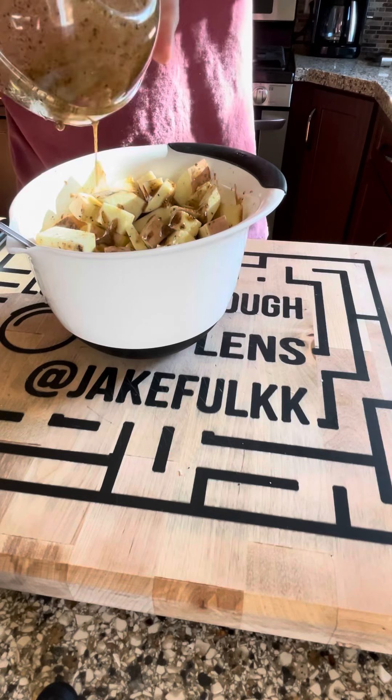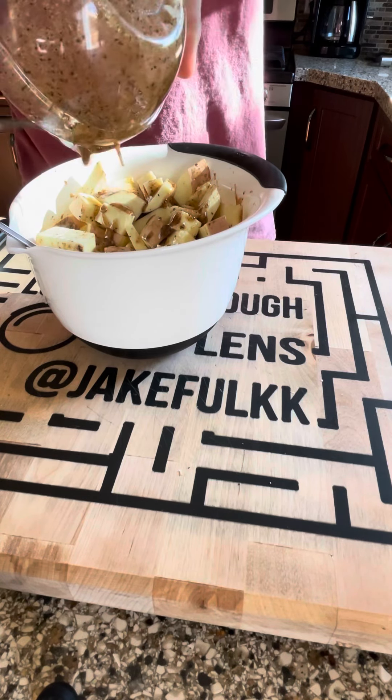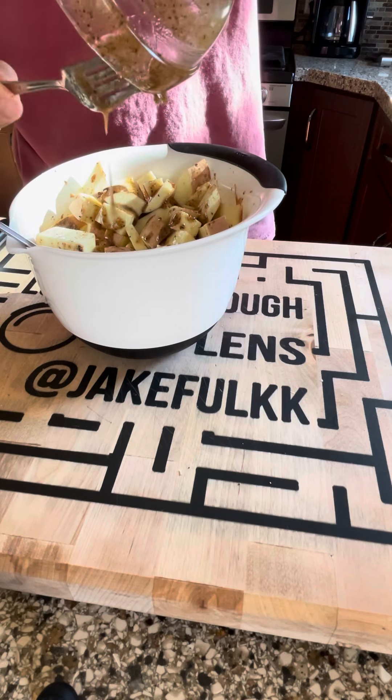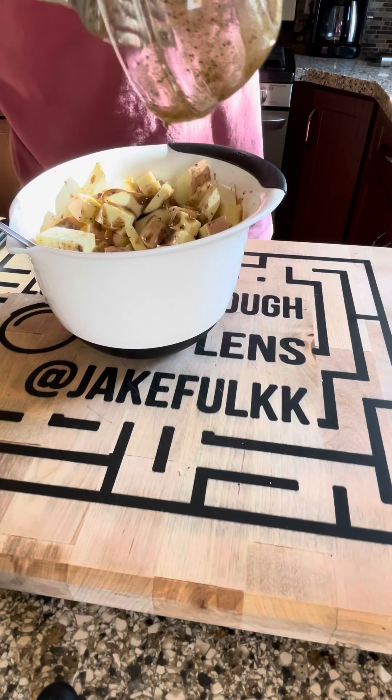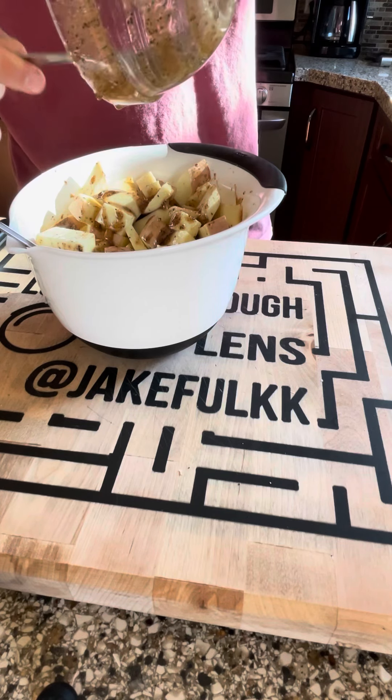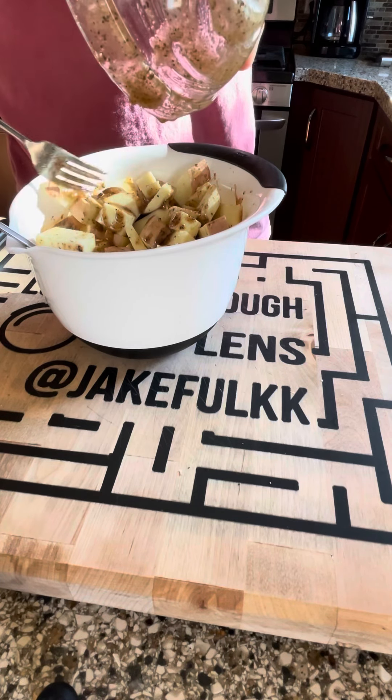This is a pretty easy prep. Pour that glaze over your sweet potatoes — I did it in two stages, pouring half in, mixing, then adding the rest. You don't have to do it that way; you can pour it all in at once if you want.